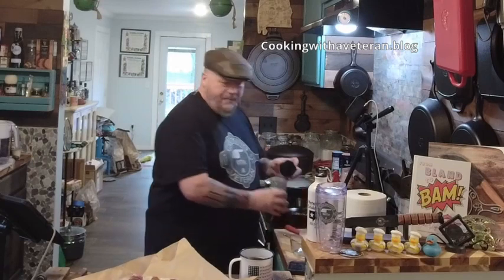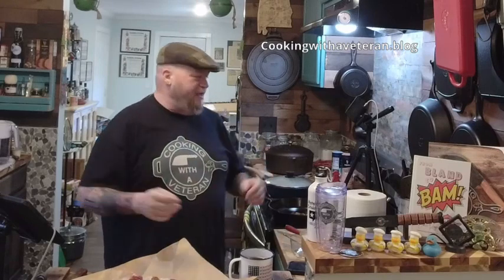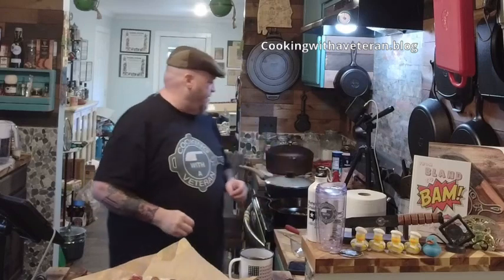So I got these beautiful collar steaks — pork steaks — from my friends over at the Tennessee Meat Company, and they were just great. I made some honey glaze collared pork steaks and people were asking me how to make them. I did post instructions, but you know the video is always best.